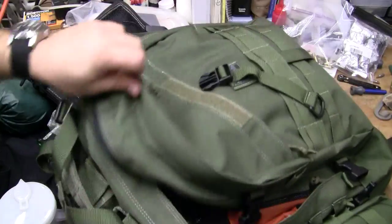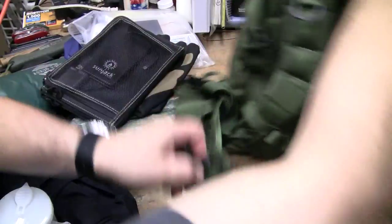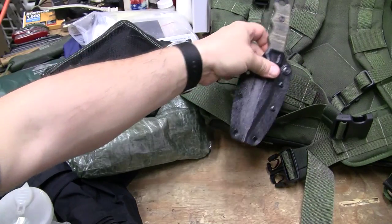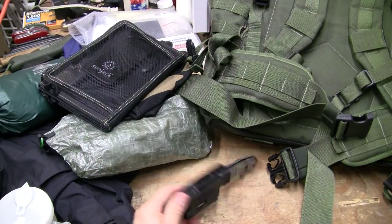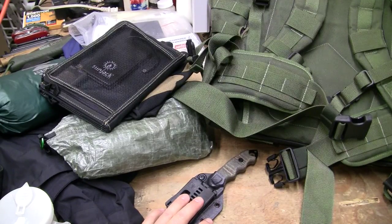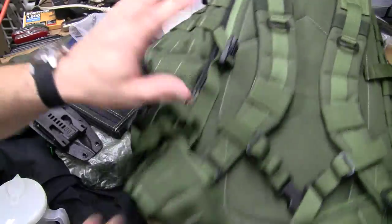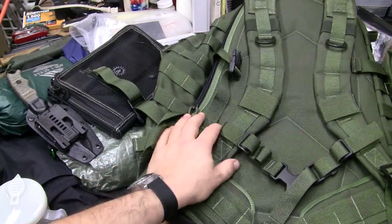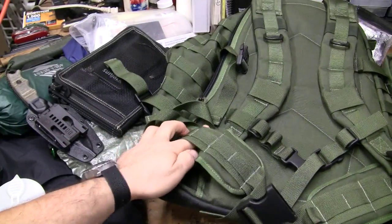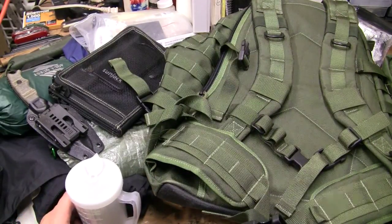One thing cool about it is the knife situation — that there Buck knife. You can make it work right there. With all the webbing and attachments, you wind up looking like a crazy-ass loon, because you have a greenish-type pack with all kinds of MOLLE and PALS-type situation devices.